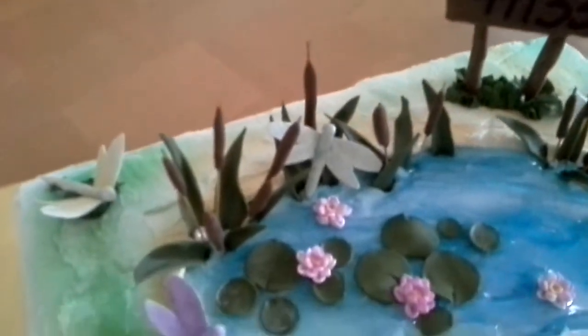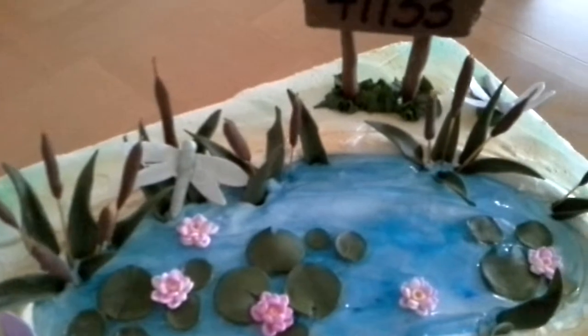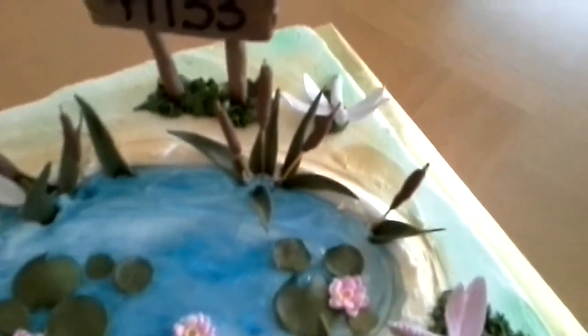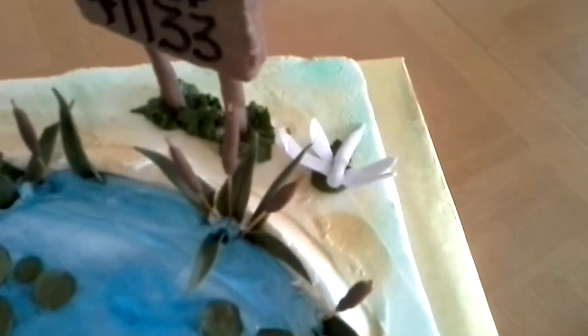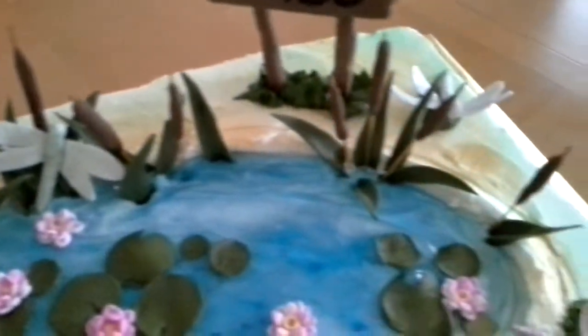You see my cattails? They are whole wheat spaghetti with fondant and gum paste placed on there. Rolled into a sausage and I stick it in. And then the grass or the tall leaves are made from fondant and gum paste.